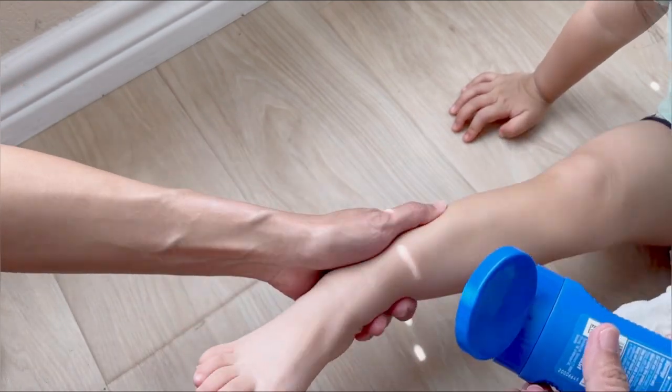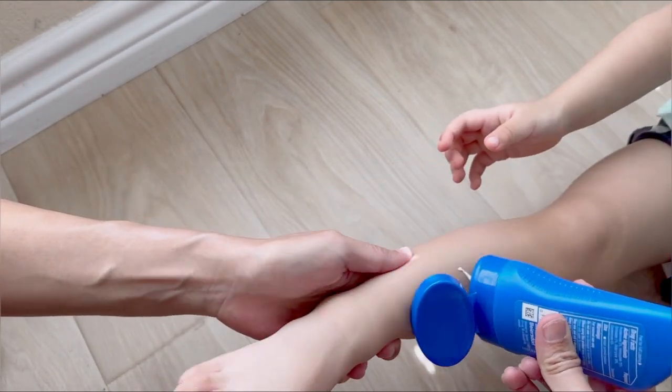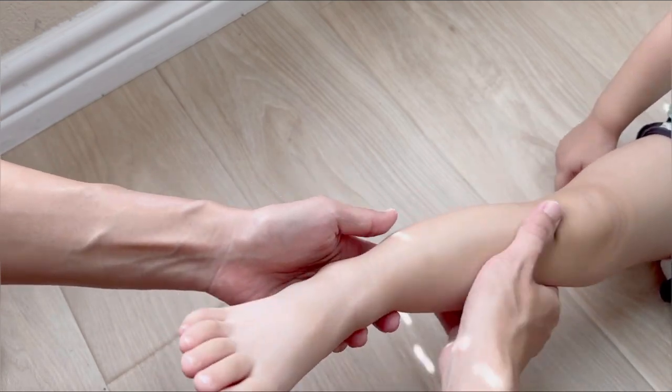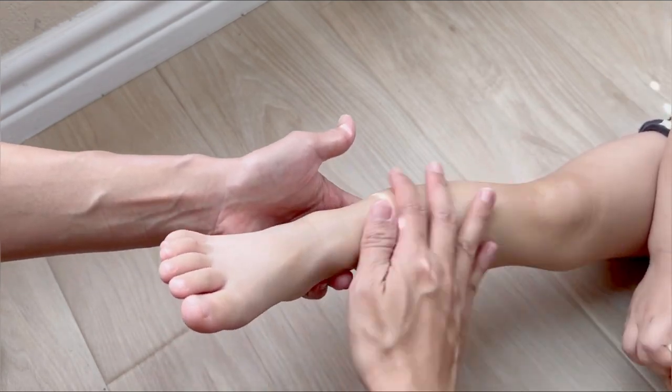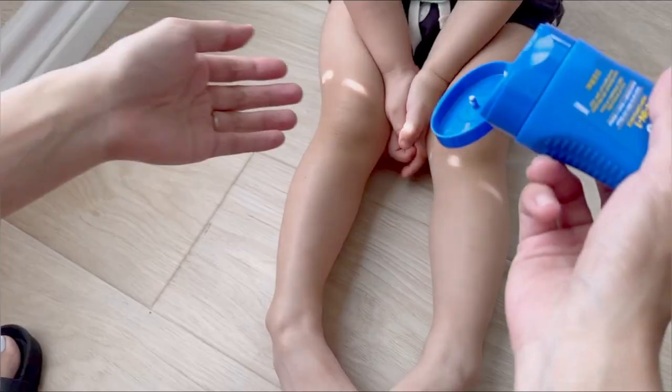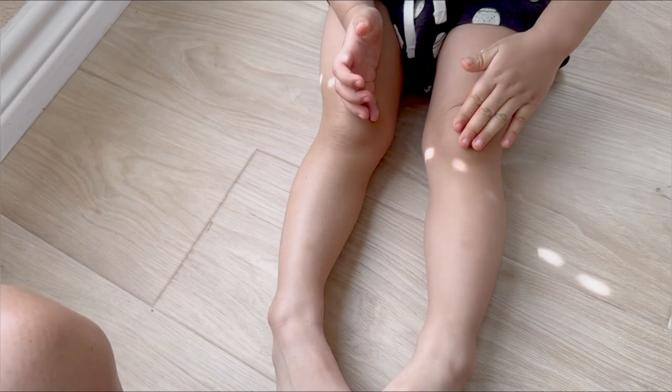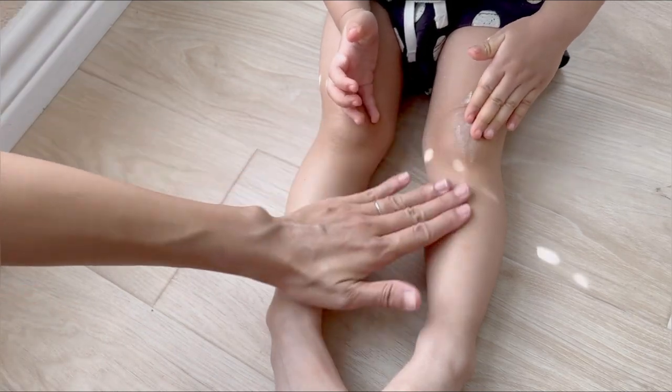Let's spread this out. Spread some on your legs. There, looks good.